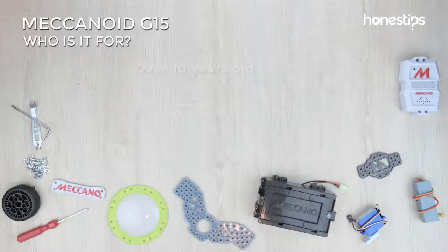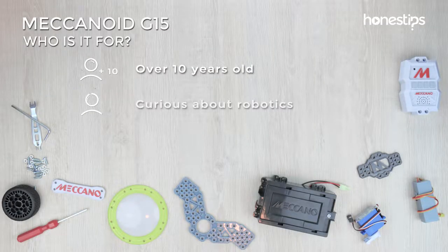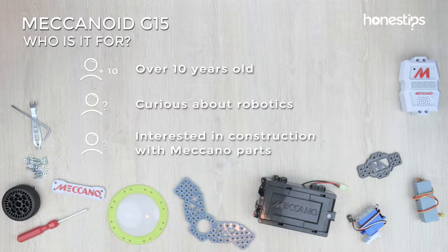Who is it for? If you are over 10 years old, interested in robotics and construction with Meccano parts, Meccanoid G15 is for you.